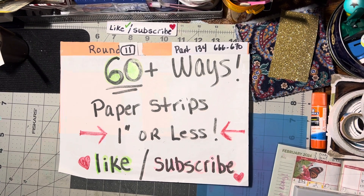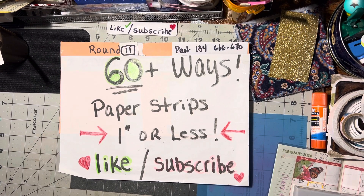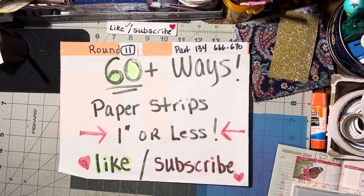Hello, it is another Paper Strip Monday! Tonight is round 11, part 134, so we're working on numbers 666 through 670 — ways to use your paper strips that are one inch or less.